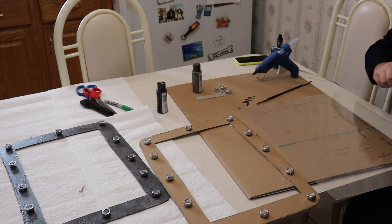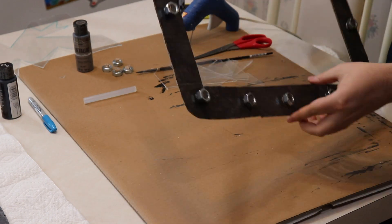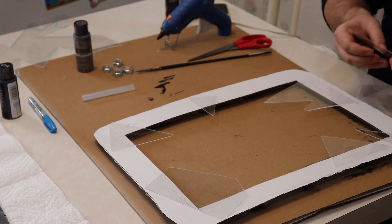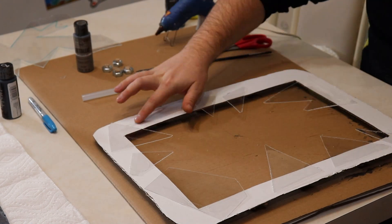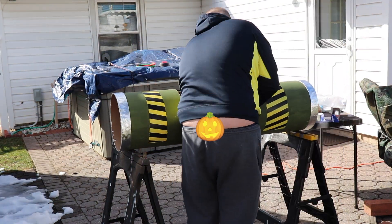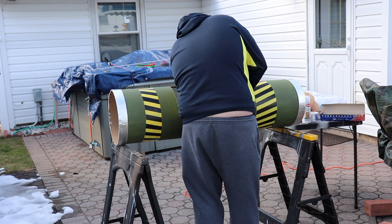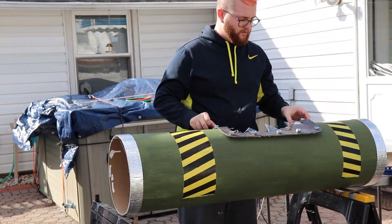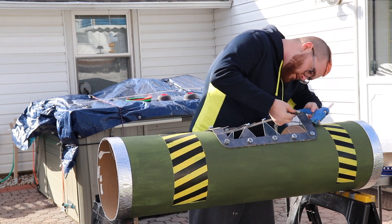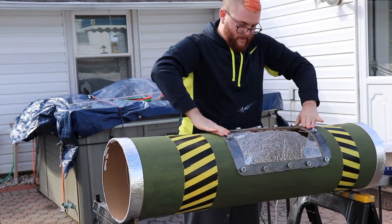Then I took a poster frame from Michaels, removed the plastic insert, traced some jagged edges with a marker, and cut it with scissors — no glass cutter needed. I hot glued it to the inside and it stuck pretty well, though the edges are really sharp so I'll make sure they're out of the way. I sprayed the interior with spray adhesive, stuck foil in there, and taped the top and bottom with packing tape where it didn't hold. I hot glued the frame over the window. I didn't do the hazard stripes all the way around since it's being mounted on a wall and you won't see behind it.